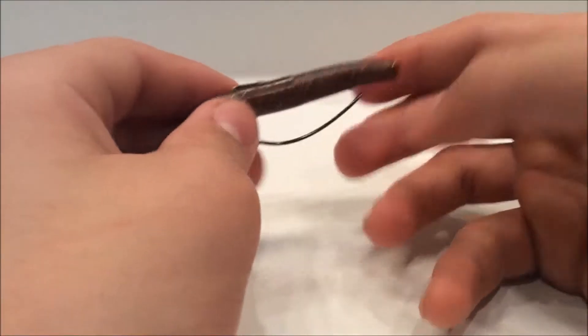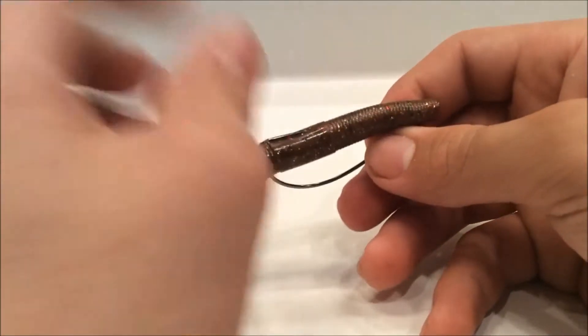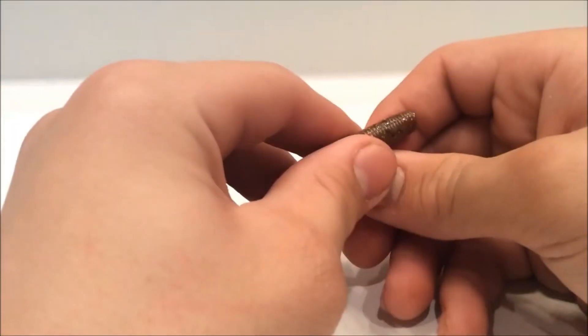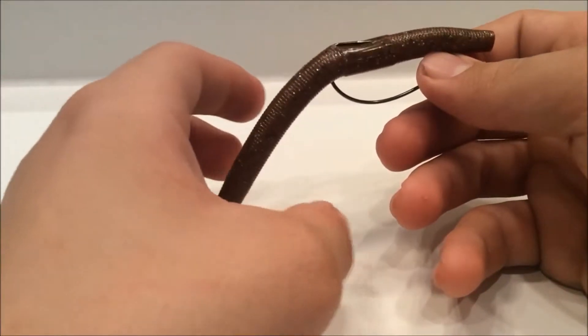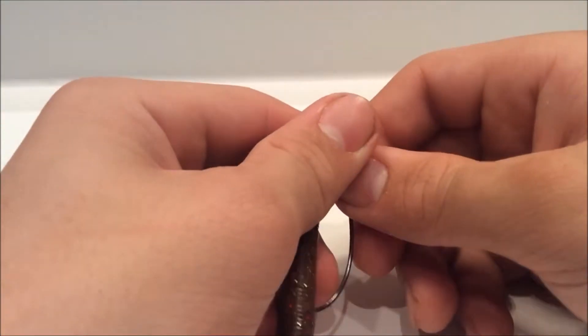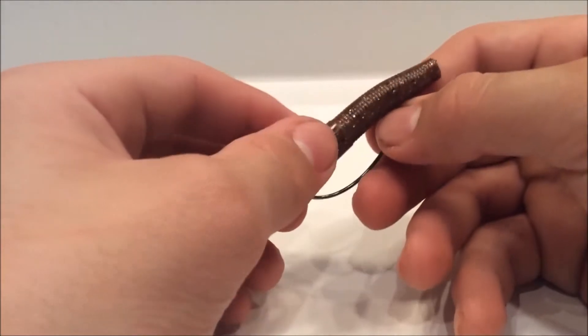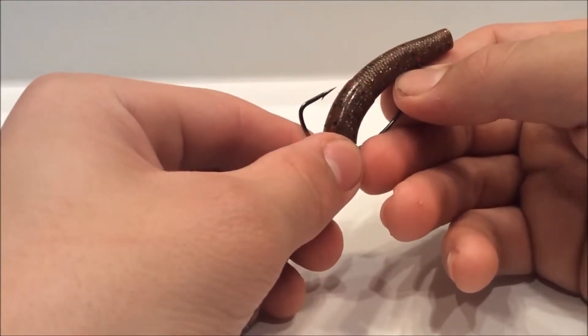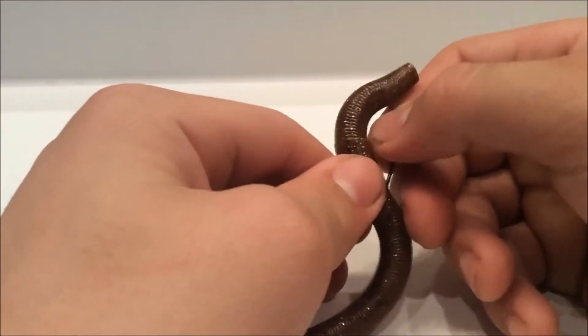What it's designed to do is when bass come and bite it — they're going to bite the end of it and then inhale it. So basically when a largemouth bites, they bite it a little bit and then pull it all the way into their mouth. When they do that, the rig is designed to feel that bite and pop the hook up, so you set the hook.